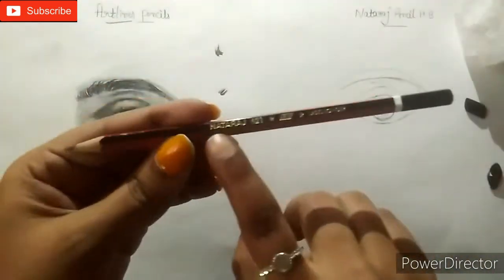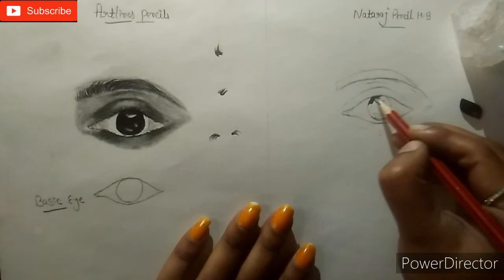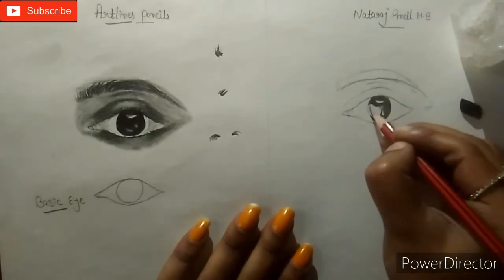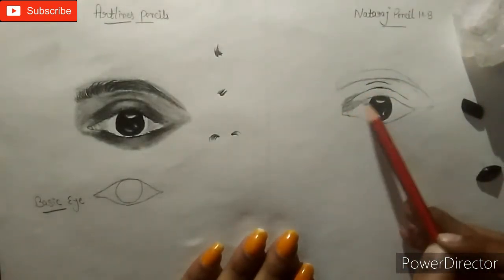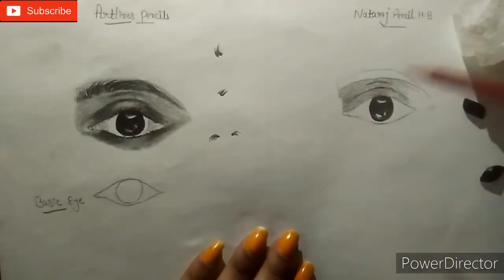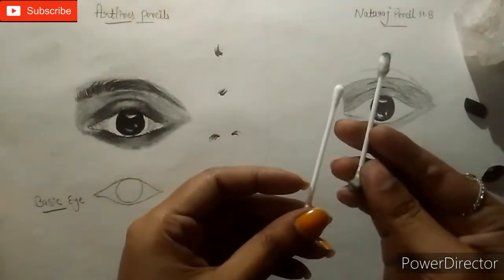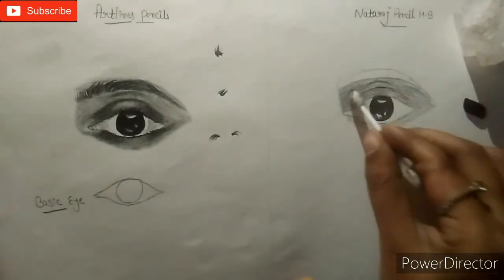Now for the second eye, we will shape the eyeball with pencil. Now shade with full light using light brushing as shown in this video. Now I am taking a blending layer — I think it is easily available but it is very soft and can be easily blended.